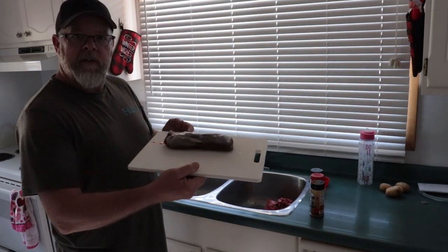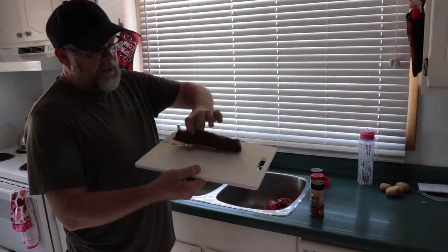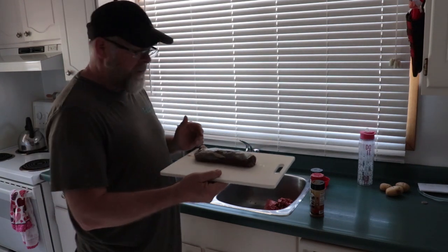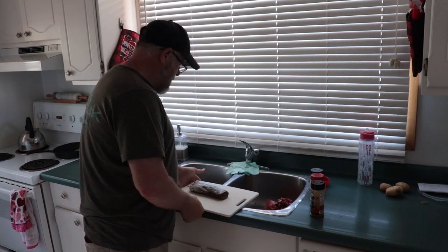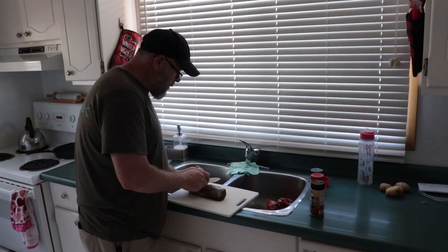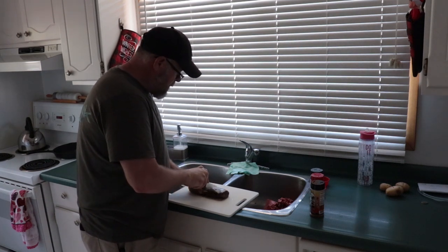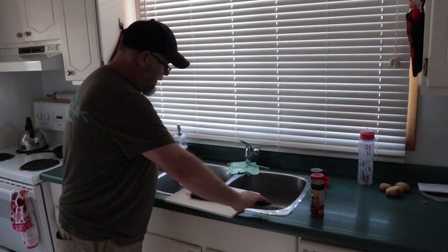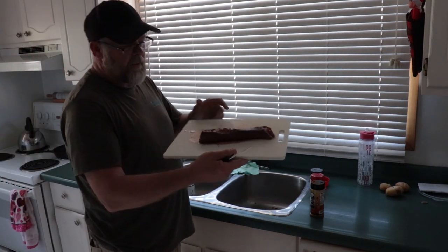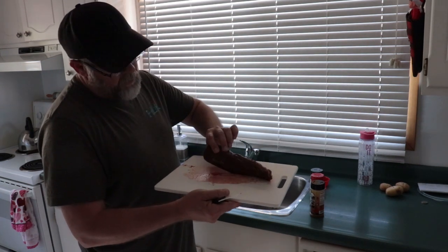So before I season this up, the first thing you want to do is cut this silver skin off, get it right down to just the meat, so it looks just like this side here. Now I'll get rid of most of your wild taste. So now we've got the silver skin off — that's going to eliminate a lot of the gamey taste. If you like the gamey taste, leave it on. I personally don't.